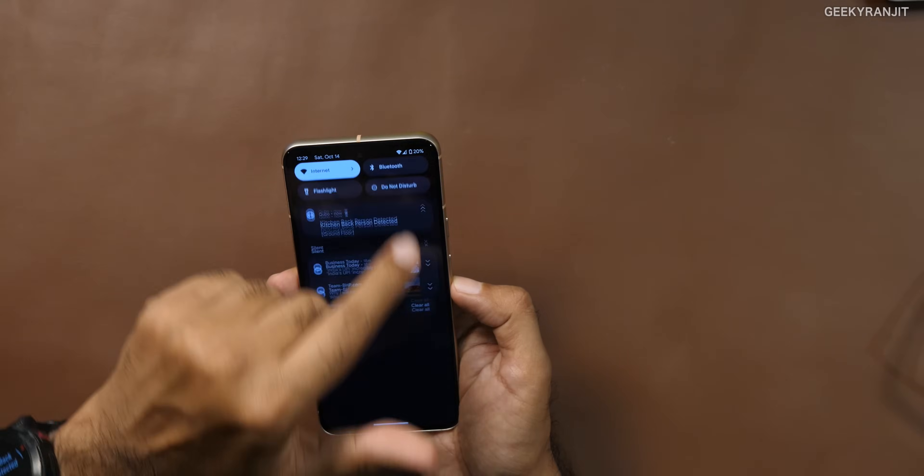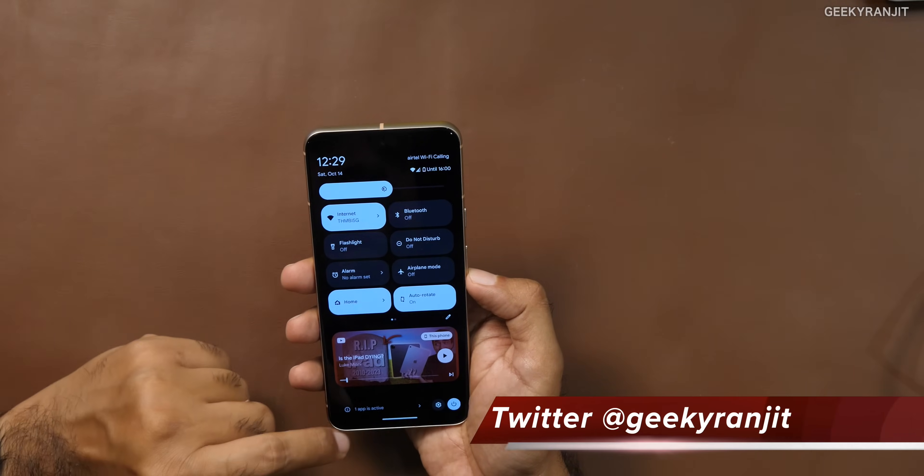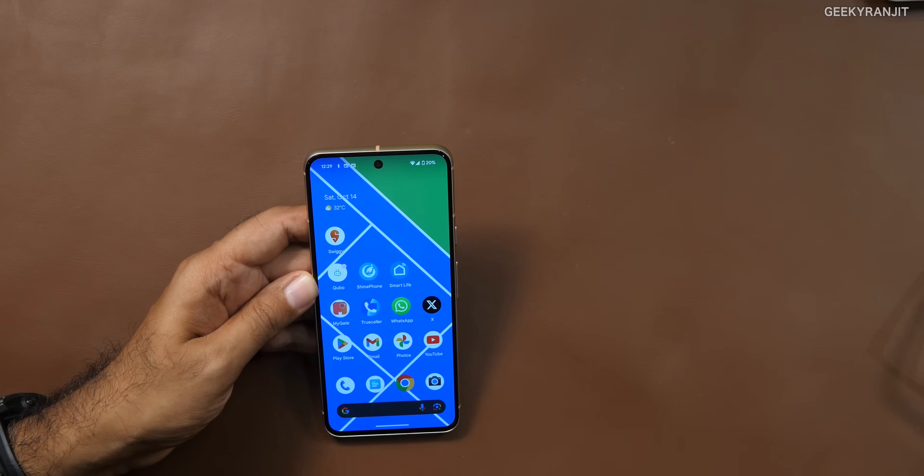In terms of call quality and speakerphone I have no issues, but this is tested with my Airtel SIM only — I haven't tested it with a Jio SIM. If you want to check network connectivity on Jio, check other reviews. 5G speeds were also good on this one, with no issues. At least on the Airtel network in India, I'm not having any network issues.